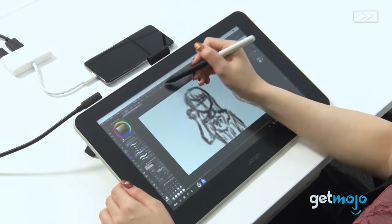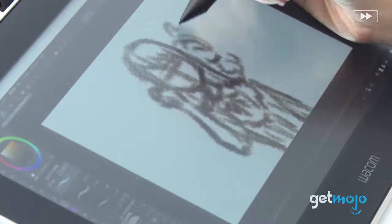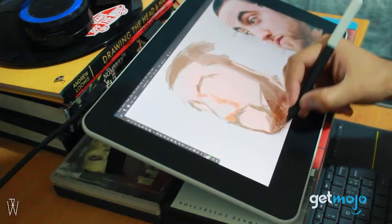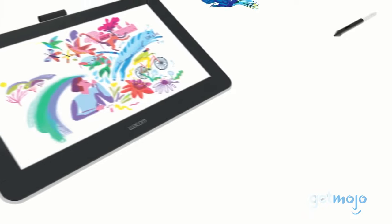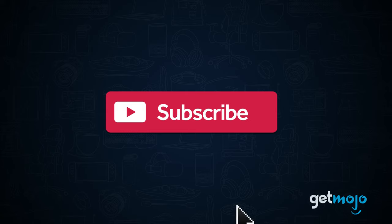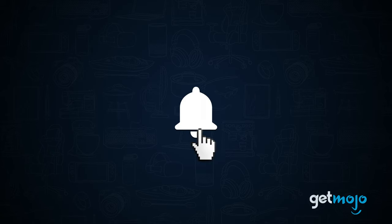So what's this tablet device all about, and should you look at adding it to your tech arsenal? Stay right where you are, because we've taken a deep dive into its specs to give you 5 things you should know about it before buying. Before we begin, be sure to subscribe to Gitmojo and ring the bell to be notified about our latest videos.